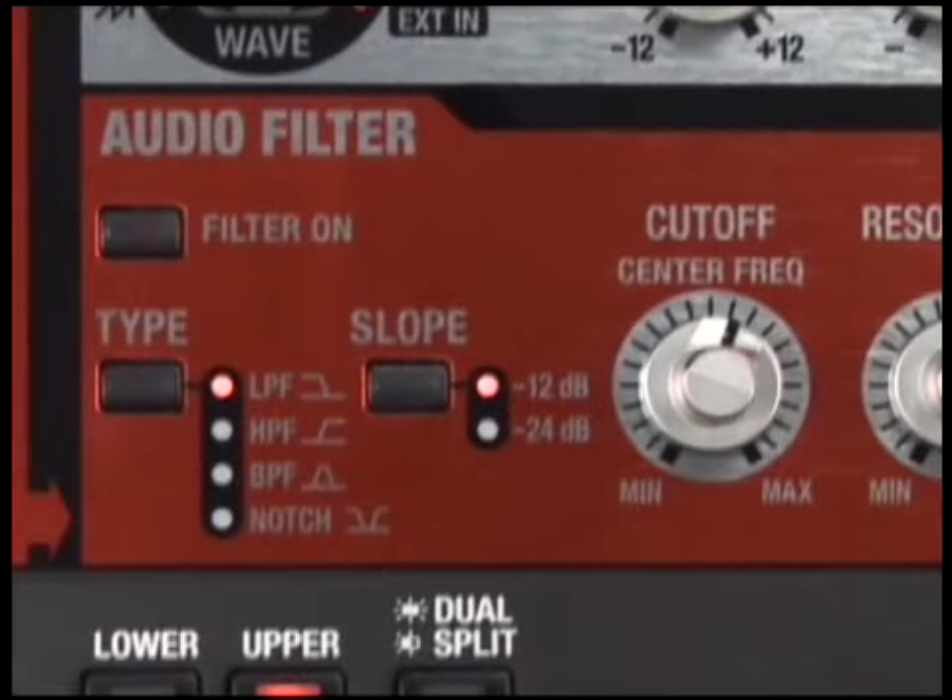Use the audio filter section to apply real-time filter changes to streaming audio from a CD player, DJ mixer, or your MP3 player.